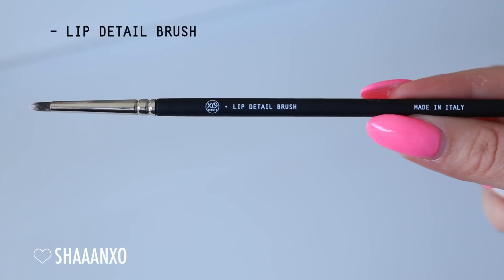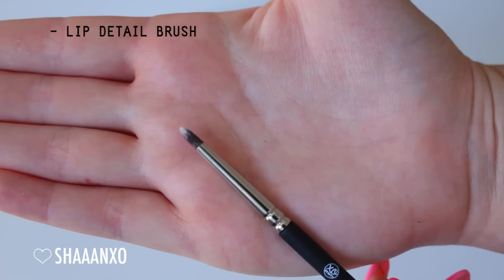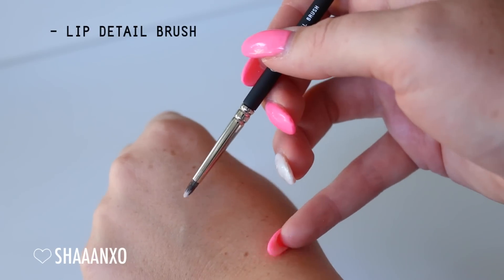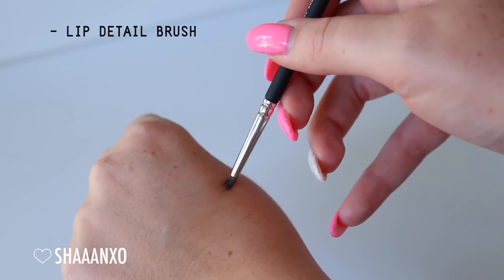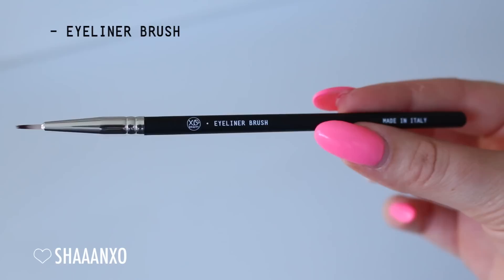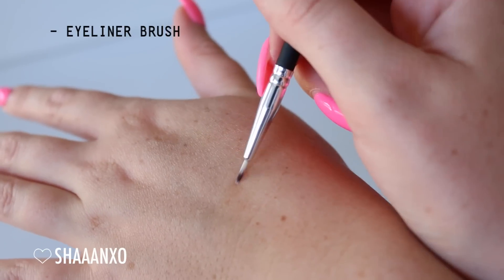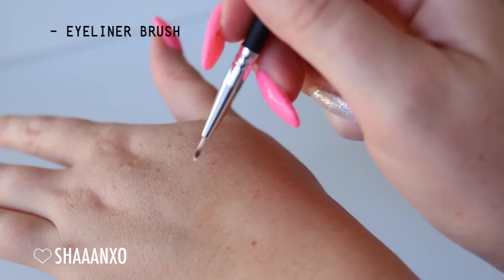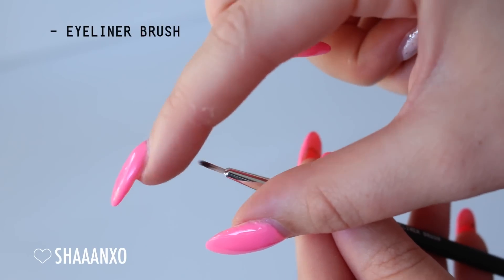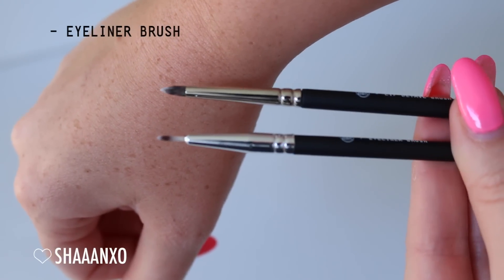Next up is the lip detail brush - really good to get a nice sharp lip line. It's quite tapered and really fine at the very tip, quite flexible and stiff while still being very soft, giving you the sharpest line possible. Next is the eyeliner brush - perfect for cream or gel eyeliner. It's nice and soft and very flexible around the eye area, not irritating at all. It's nice and thin so you can have a thin line or build it up to a thick line.